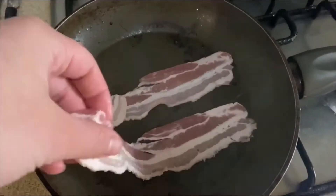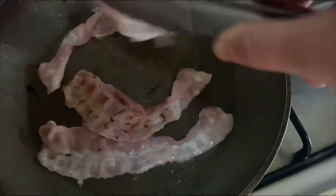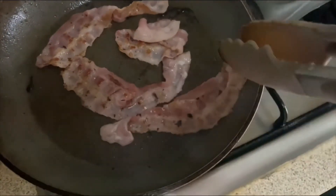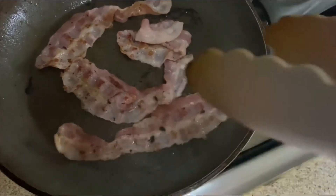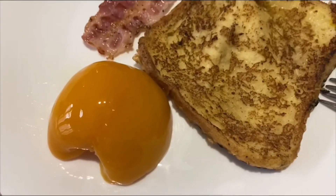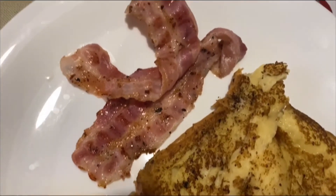I also cook bacon because mom wanted it. Usually you can also add eggs — whatever you want in your French toast. Here's my peach bacon French toast.